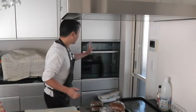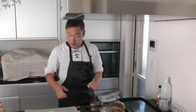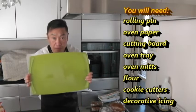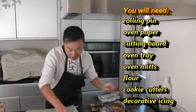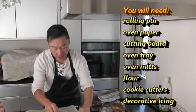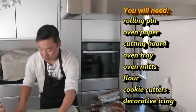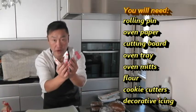Behind me is an oven. I've already preheated my oven to 200 degrees Celsius. You are going to need a rolling pin, oven paper, a cutting board or a smooth surface, an oven tray, cookie cutters — a gingerbread boy or girl figure, a candy cane and a Christmas tree. You are also going to need mitts, flour, and lastly some icing to decorate your cookies with.